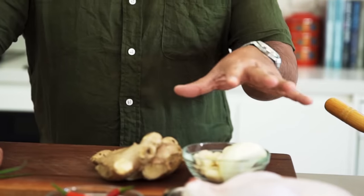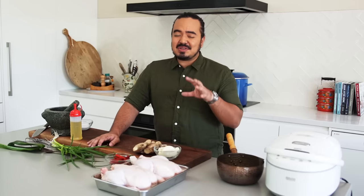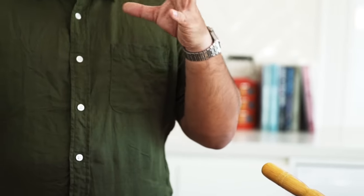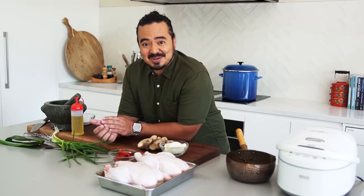So what is Hainanese chicken rice? My family on my dad's side is Hainanese, from Hainan Island. This is a dish that actually did not originate there — well, it did in some way. There's a dish in Hainan called Wenchangji, which means Wenchang chicken, from the town of Wenchang. It's a very specific type of chicken, usually just boiled with some salt, not even with ginger like we're going to do here.